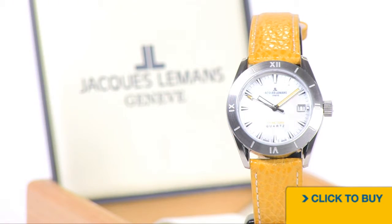To see all available options from Jacques Le Mans, visit worldofwatches.com.